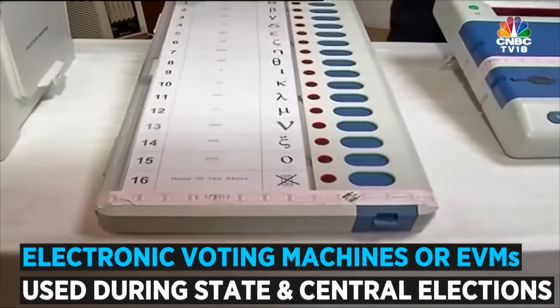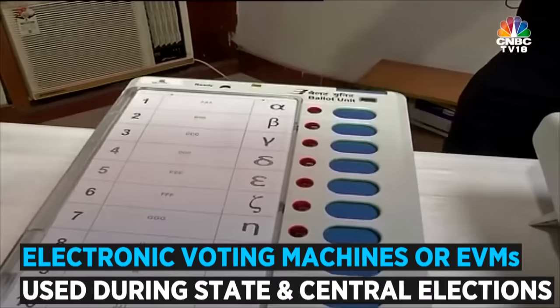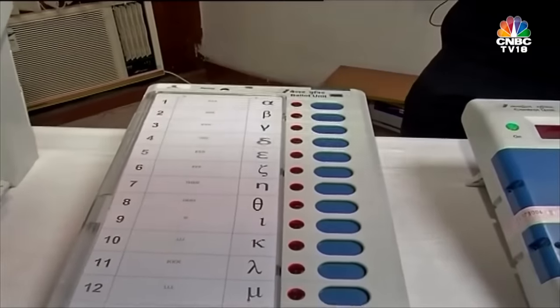Next to the ballot, next to the candidate's name, is a button. The easiest part of the EVM is that the voter has to just press the blue button in front of the candidate of his choice, and the vote gets recorded.